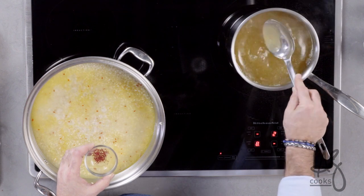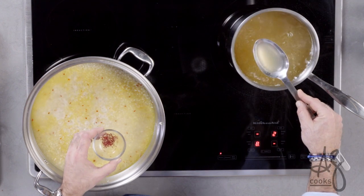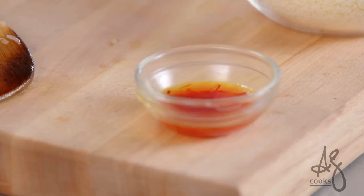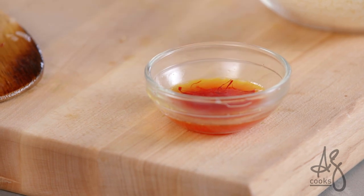I have eight cups of chicken stock. One of the first things I want to do while that's starting to boil is to take a few teaspoons of my hot stock and pour it over my saffron. When we pour it in, we will evenly distribute that saffron flavor.